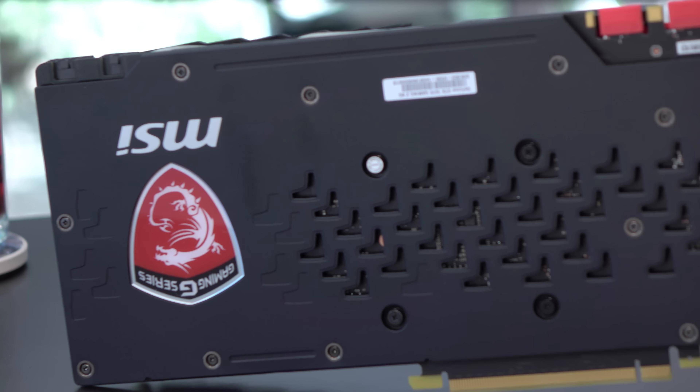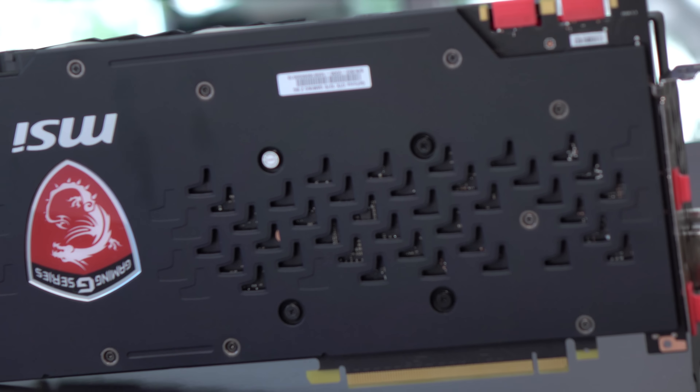You also get a backplate. It's becoming sort of a standard thing on the premium cards out there. The backplate is decently sleek — turn it around so you can see it.